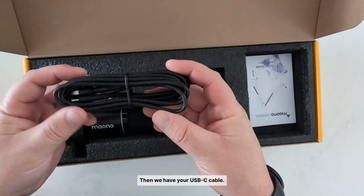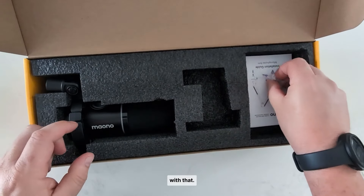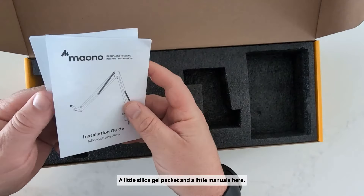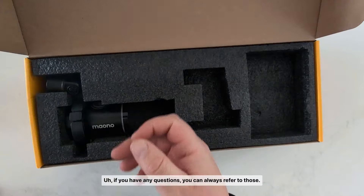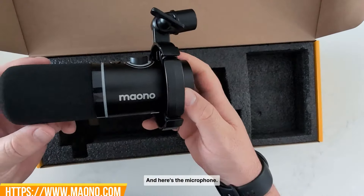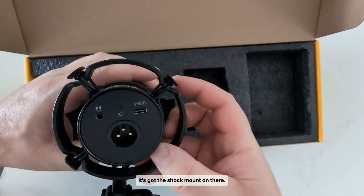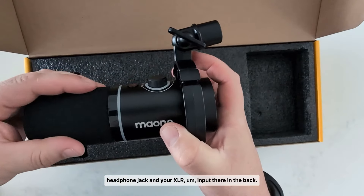Then we have our USB-C cable — it's rather long, so you're not going to have any issues around your desk. There's a silica gel packet and some manuals. If you have any questions you can refer to those or go to their website — they're pretty good at explaining things. Here's the microphone. It's very nice and compact, everything's already set up and ready to go. It's got the shock mount on there, and you can see the USB-C, your headphone jack, and your XLR input.